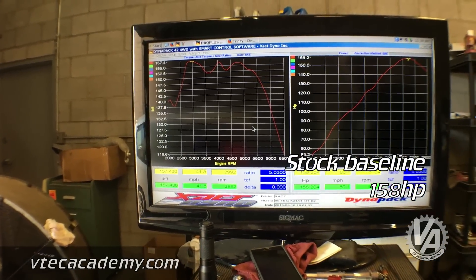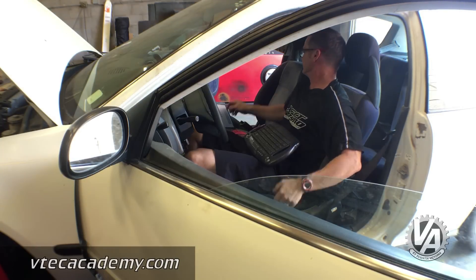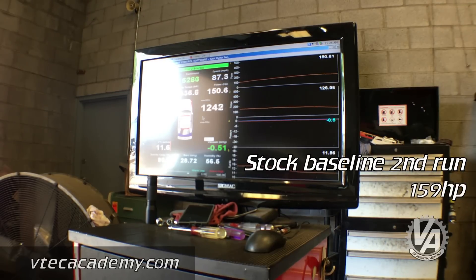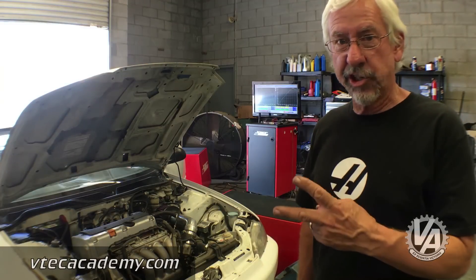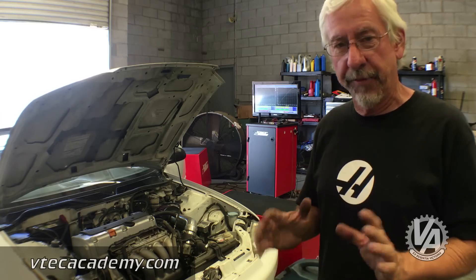Not bad for a 164 horsepower motor. This is take two with the reflash — we did 158 to 159 horsepower on the first two pulls.